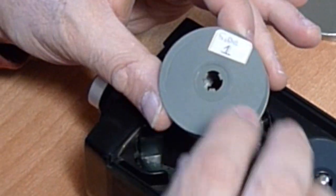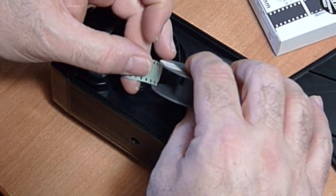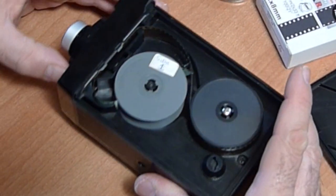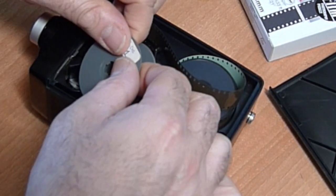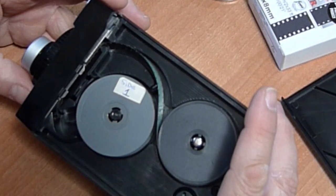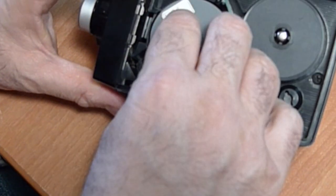This is the take-up spool. It says 'Side 1' because when you're done shooting this side, you will take the roll, flip it, and shoot it again — hence the name 'double eight.' There's a little slot here to put your film into. I did not put it on properly the first time — a little tricky, tricky, tricky — but let's try this again.